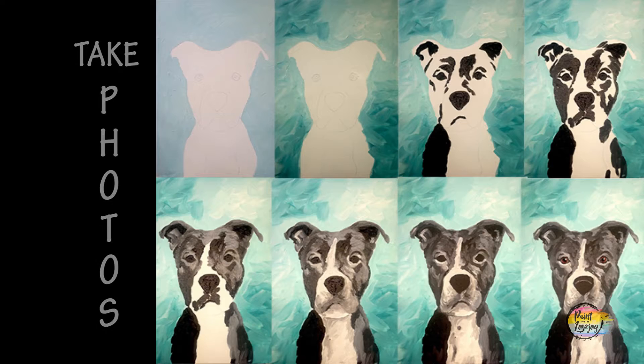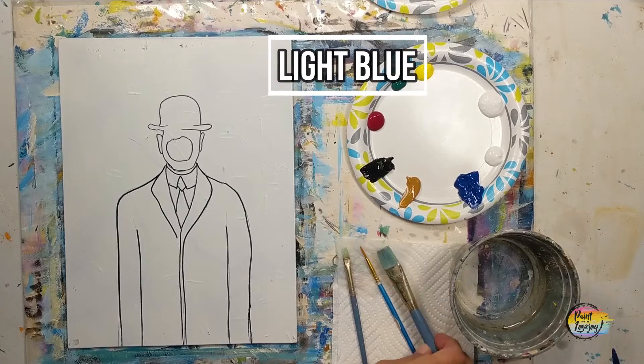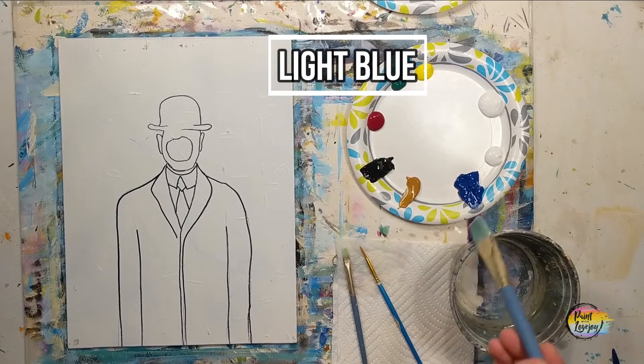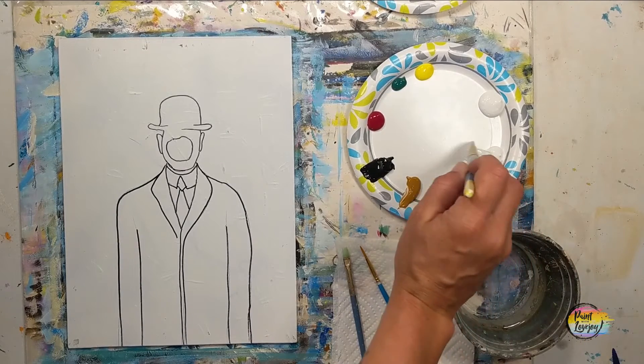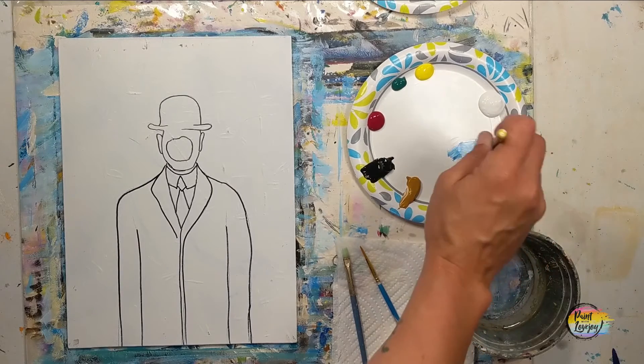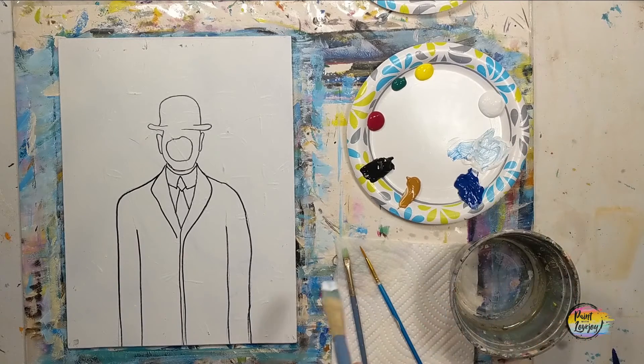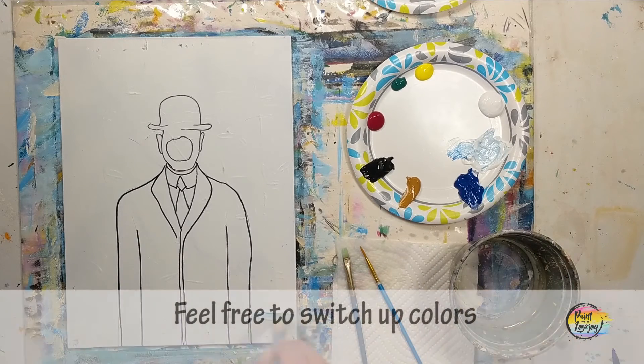On my traceable I did go over with a Sharpie marker, just for those of you at home who are going to pause the video and draw what you see. If you're utilizing the traceable, you do not have to go over the lines with a Sharpie marker. Now we're going to start with the large flat brush — we're going to make a light to medium blue. Your call if you want to go a little bit darker.